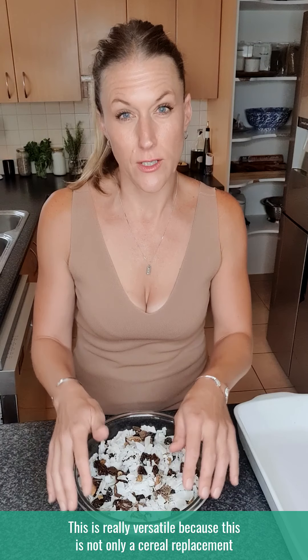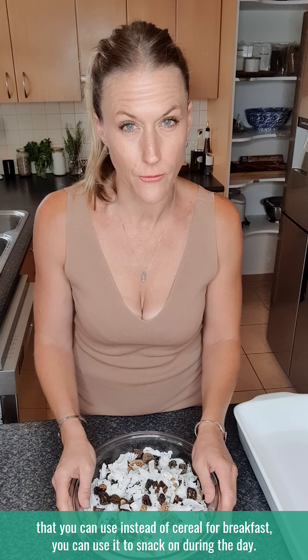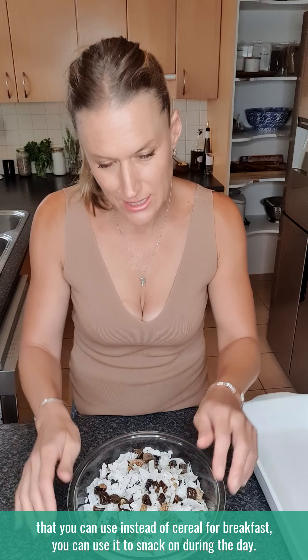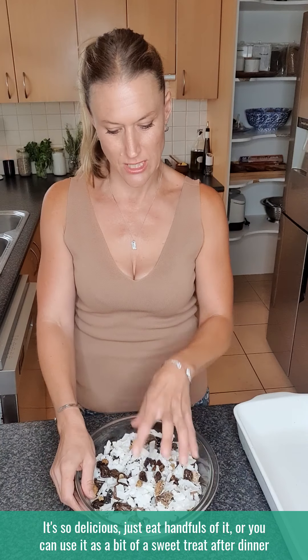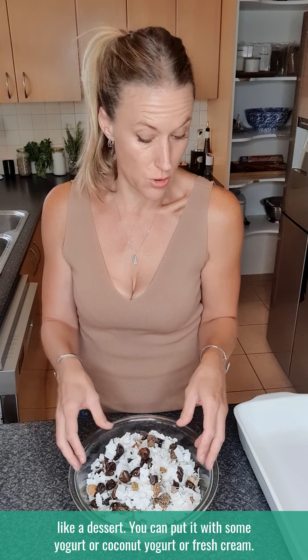But you can make your own. This is really versatile because it's not only a cereal replacement you can use instead of cereal for breakfast — you can use it to snack on during the day, it's so delicious, just eat handfuls of it, or you can use it as a bit of a sweet treat after dinner, like a dessert.